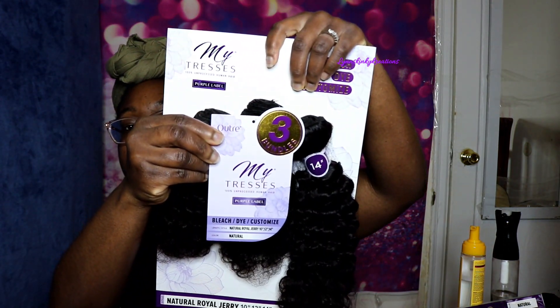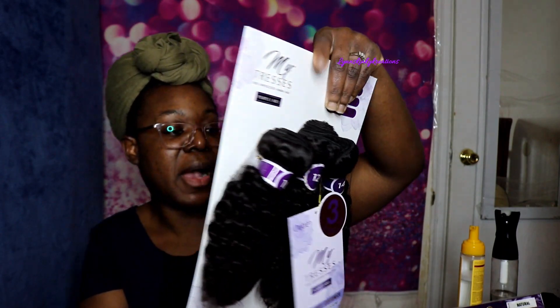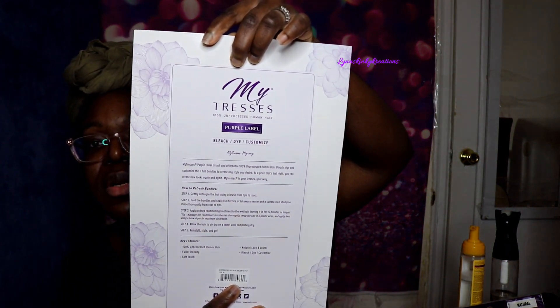I'm going to go ahead and show you all the stock card here — this is the back of the stock card. It gives you a bit of information on how to refresh the hair, but it doesn't give you any tips on how to color it or anything like that.